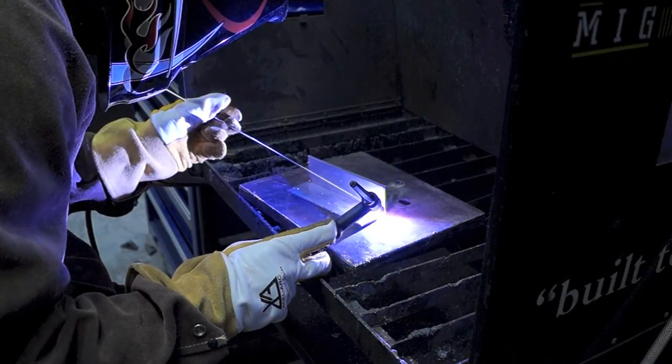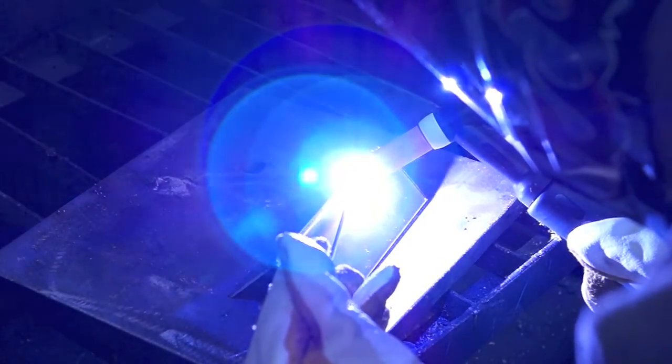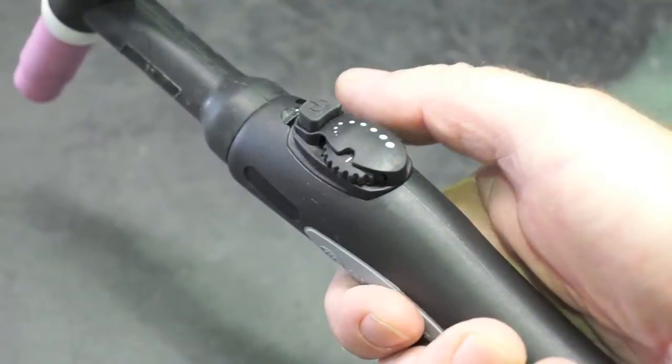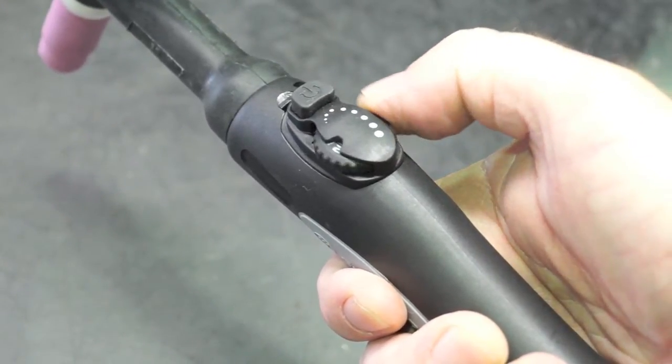Combining the functions of the RazorWeld 200DC TIG ensures comprehensive control of the welding parameters when welding all DC weldable materials to produce high quality TIG welds. Our unique torch remote control interface provides remote amperage control from the torch in both static and live welding modes.